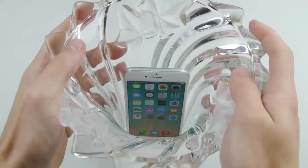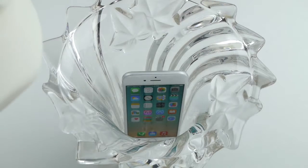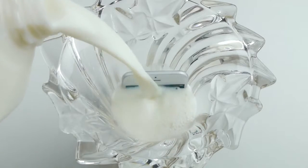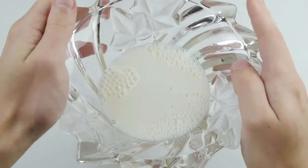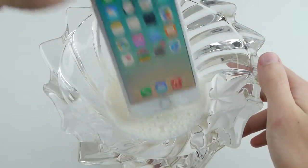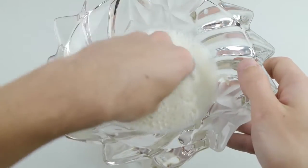Step two: get a nice gallon of milk and a vase or a bowl, whatever suits you. Have your iPhone ready, place it in the bowl, crack open your milk, and go ahead and pour. Make sure the iPhone 6 is completely submerged so you cannot even see it, and leave it in there for about two to three hours. Let it just moisturize in there.